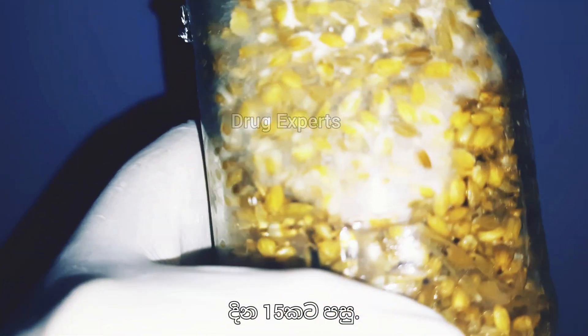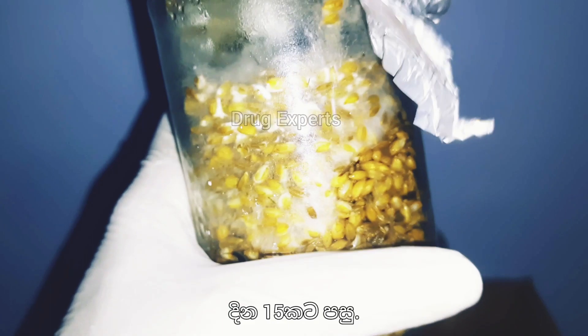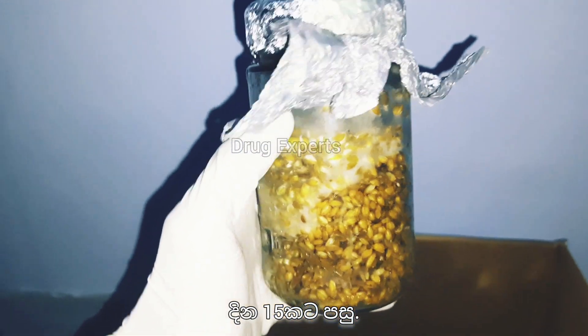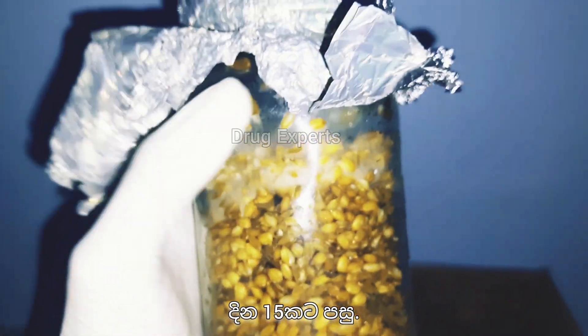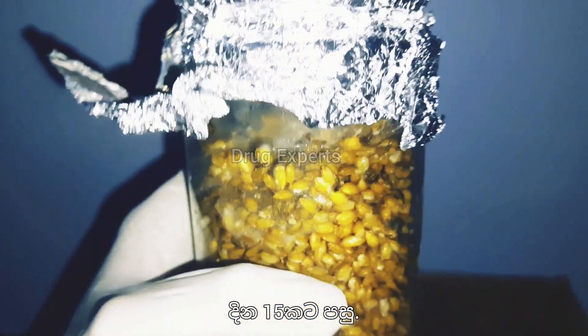After the fifteenth day, more than half of the substrate has been colonized. Mycelium was able to colonize through the substrate from inside out. After shaking the jars, it has clearly sped up the colonization process. This jar might get fully colonized within the next couple of days at this rate of growth.